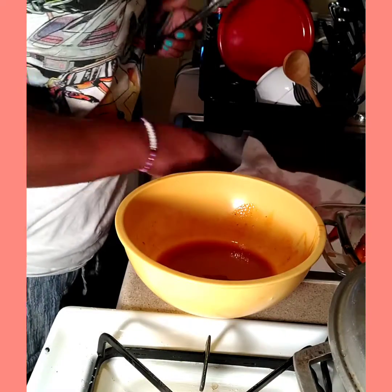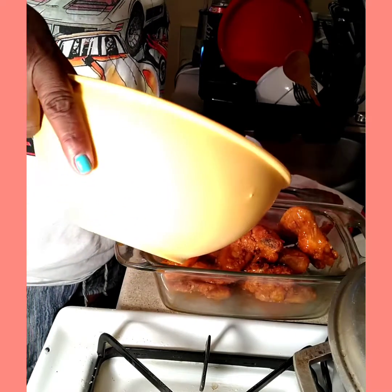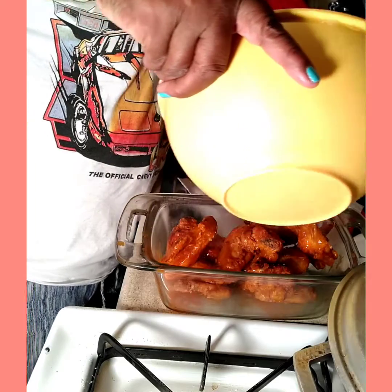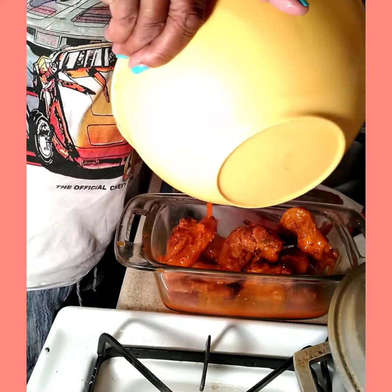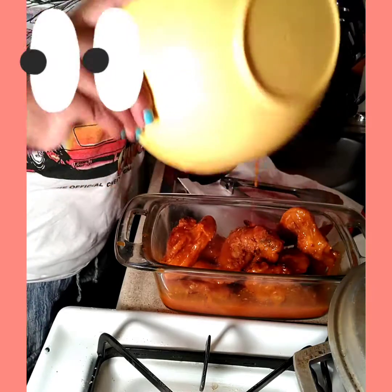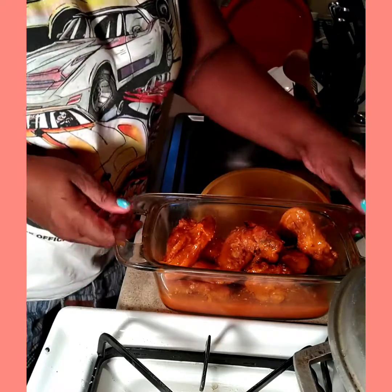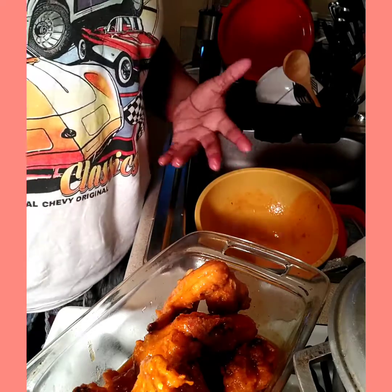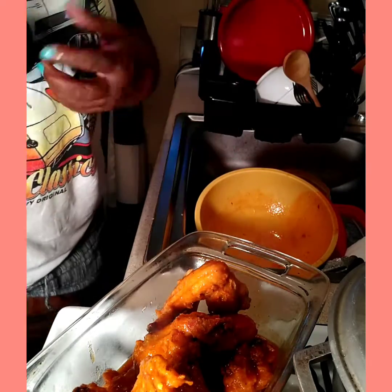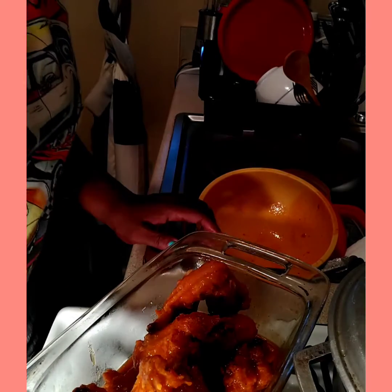This is what I do with my extra sauce — I take it and pour it in the Pyrex, just like that. Look at that — that's how you do it. So that's done. Now I'm going to show you how the sauce works going inside the oven. The chicken is already cooked; what we're doing inside the oven is basically just letting the sauce soak in and contribute all into the wings, so when you bite into it you taste the buffalo sauce. So I'll be back with the finishing touch — these are my buffalo wings.